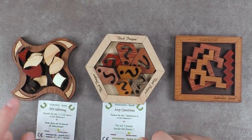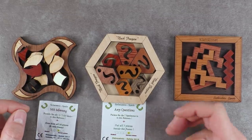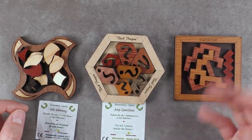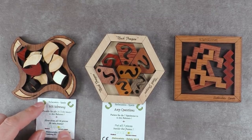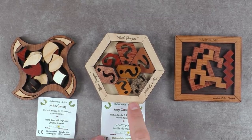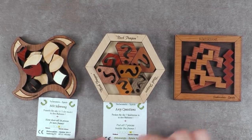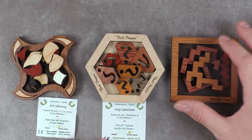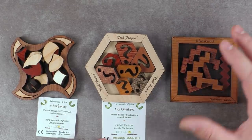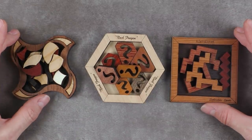This one is called 'Any Questions' and this one is called 'Mit Schwung,' which means something like 'with momentum' or 'with swing.' It is rated five out of a maximum of seven. This one was a six out of seven, and for this one unfortunately it came without any flyer, but at least I know the name — it's called 'Kleinkunst,' which is something like 'cabaret.' I would like to try to solve all three puzzles today.